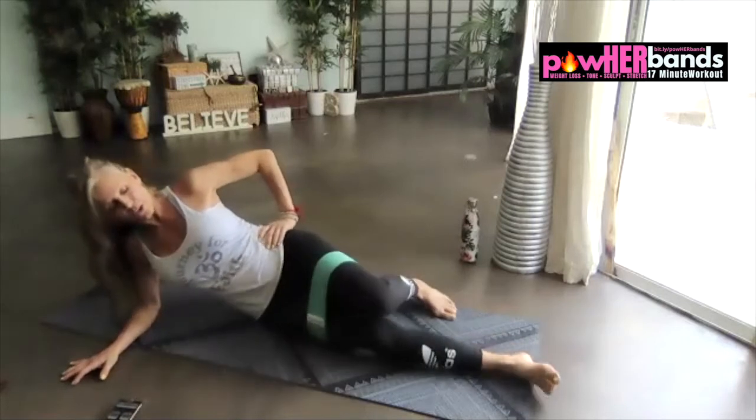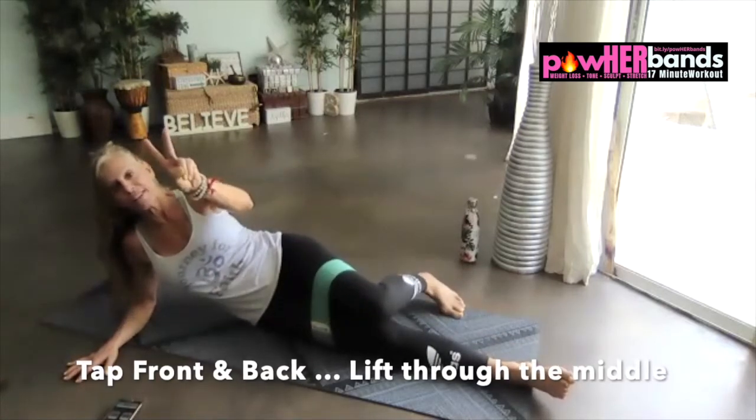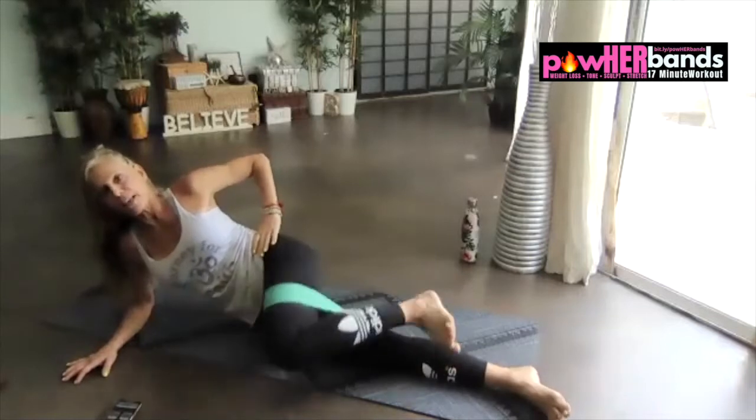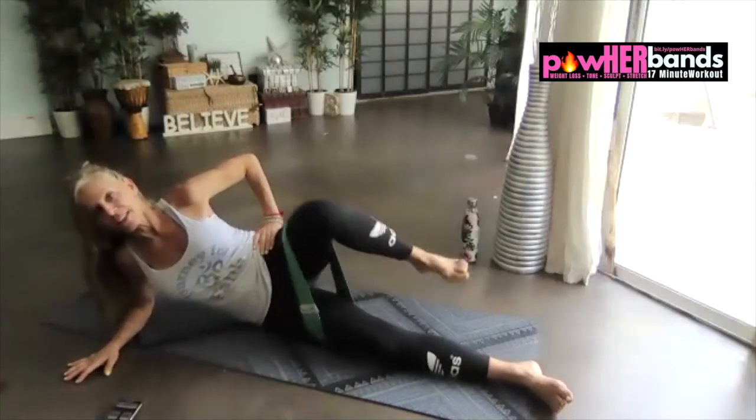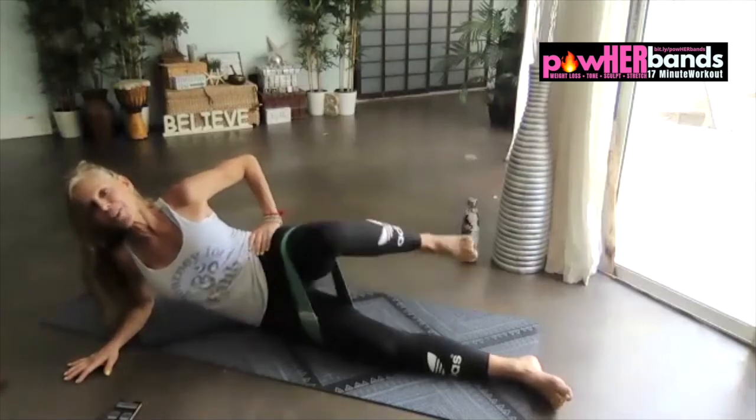Straighten that leg underneath. We've got the front taps — two taps each place. Tap, lift, tap, come back. Tap, lift, tap, to the front.